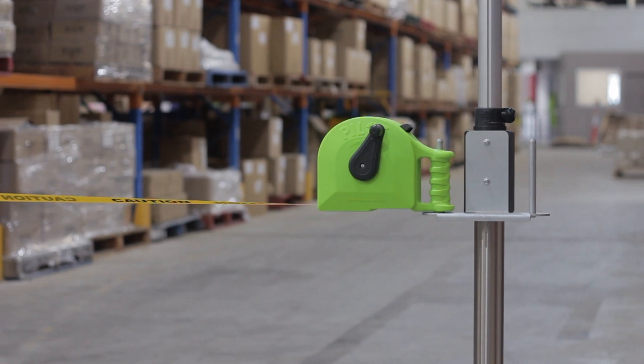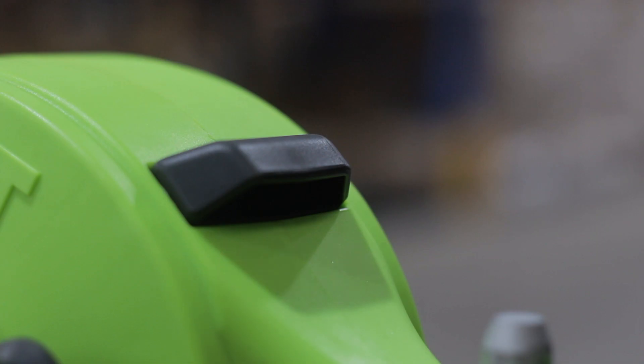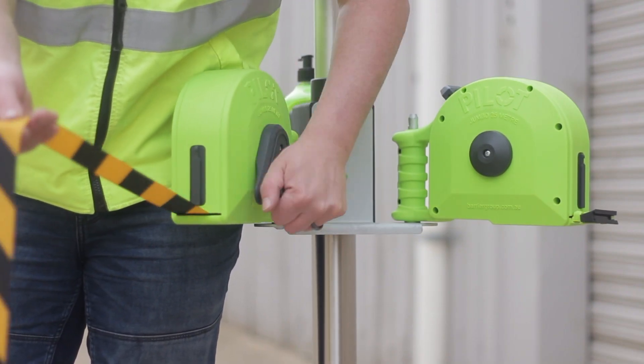To operate, unlock and extend the belt to the desired length, then activate the push-pull lock. To rewind, use the crank arm and lock again when not in use.